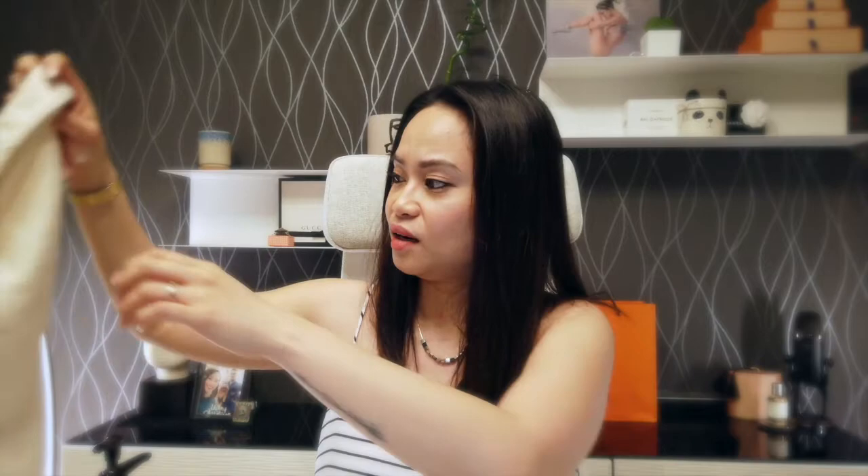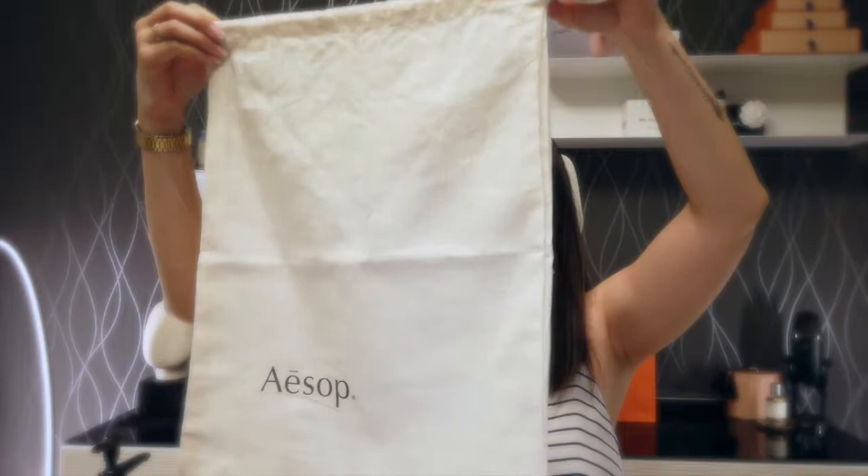First and foremost, those products that I've just showed you arrived in two bags. This is the small bag that the small items came from. And then those two big bottles came from this big cotton dust bag. It's very nicely presented, very aesthetic.